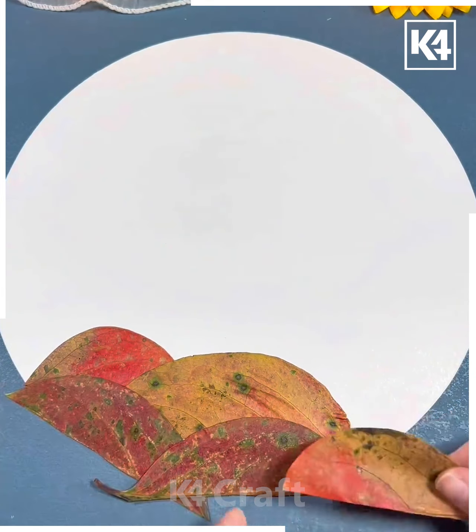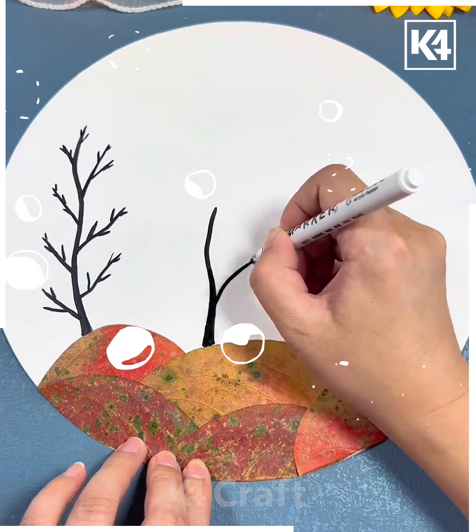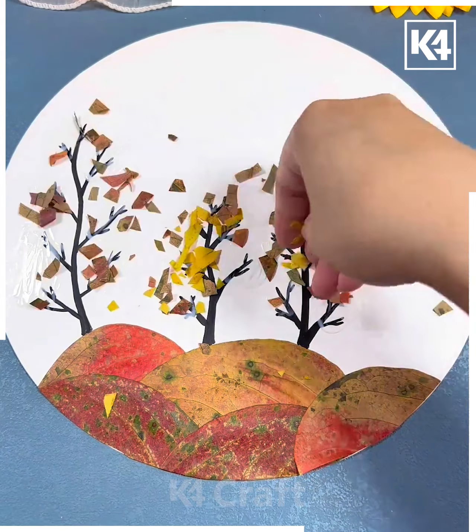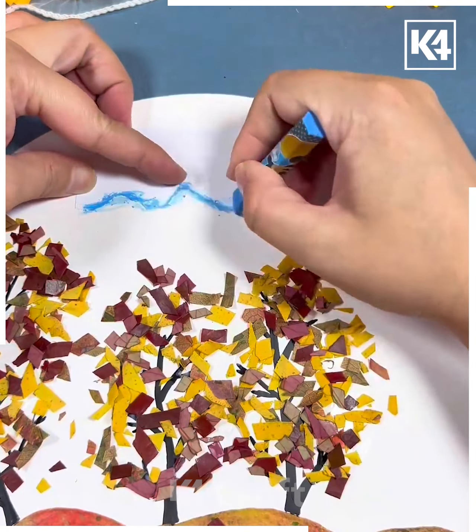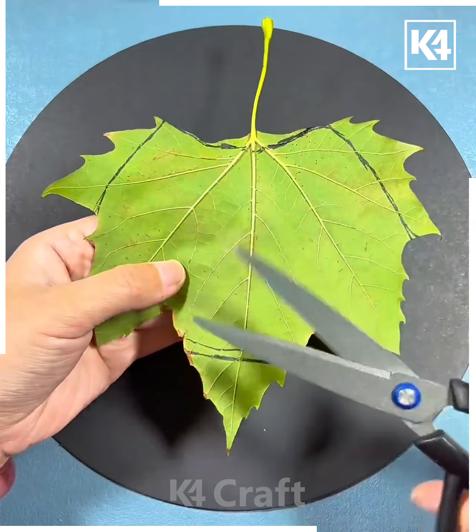Next, take the leaf and paste it on the white sheet to make the mountains or the path. Draw the branches of the tree, then take some crushed leaves and paste them over the branches to make the trees. Draw the mountains using blue color, make a sun and it's ready!